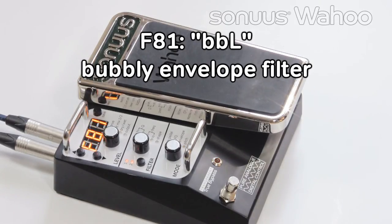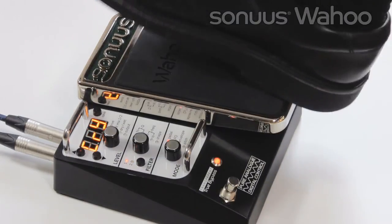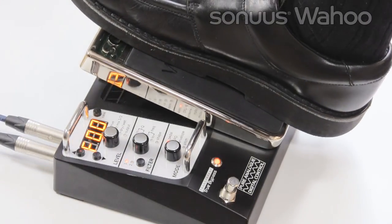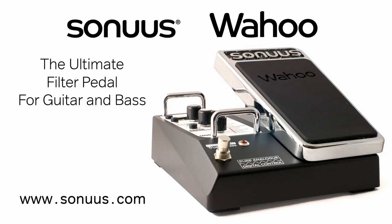The last preset, F81, is a very bubbly envelope filter using both filters. A great way to explore some of the presets in this unique analogue filter pedal.